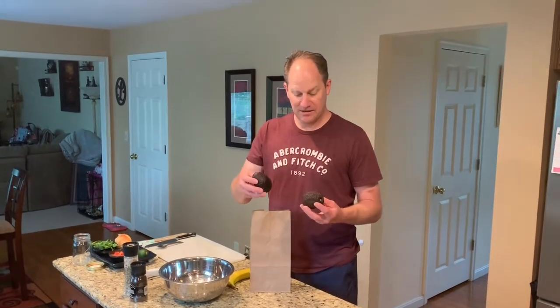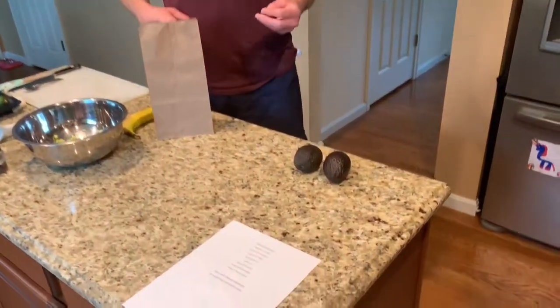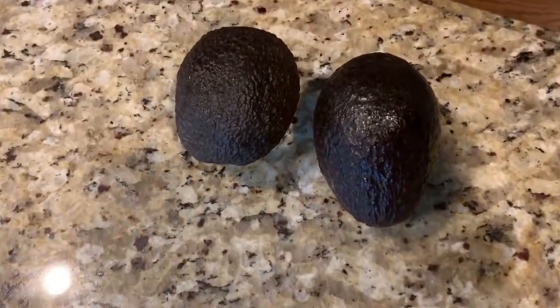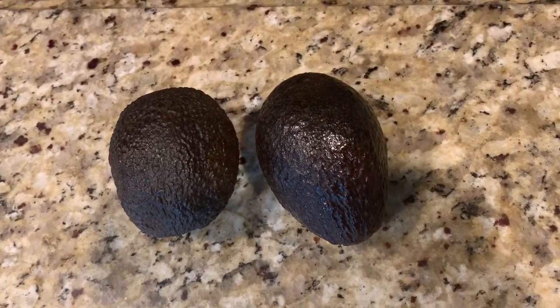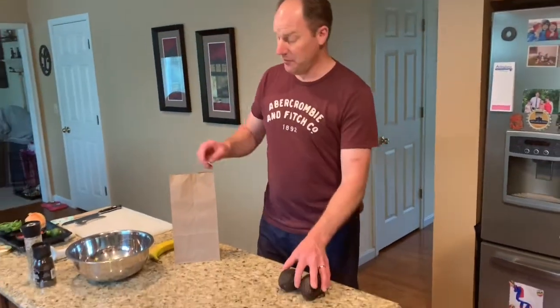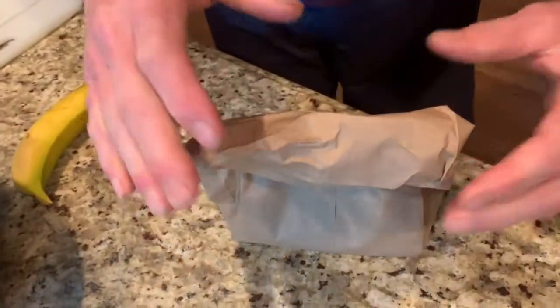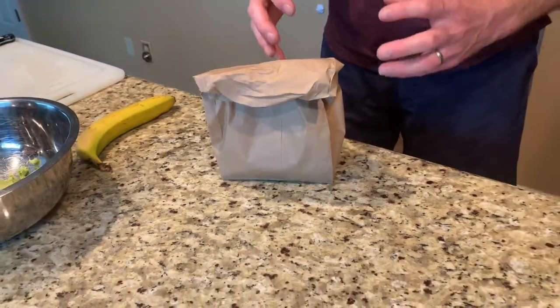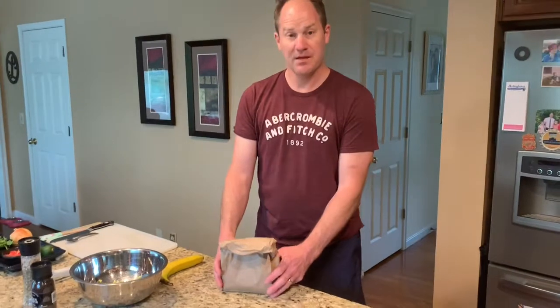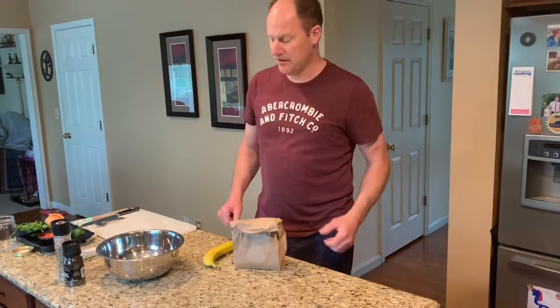A couple of ways to ripen avocados. First, put them on a countertop — as soon as they're picked off the tree, they start ripening. If you put them in the fridge, that prolongs the ripening process. If you leave them on a countertop, they'll continue to ripen. And if you put them in a paper bag and roll it down, the avocado lets out gases as it's ripening, and those gases get contained in the bag — it ripens in three to four days. There are other wives' tales: putting a banana in with the avocado is said to speed up ripening, probably for the same reason with the gases. Flour has not been proven either.